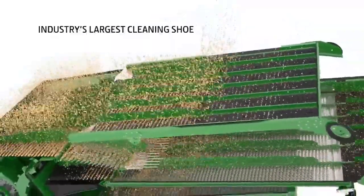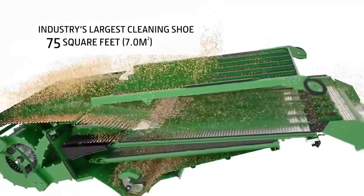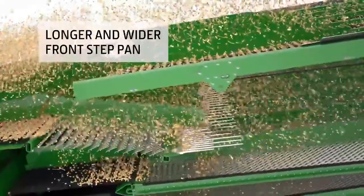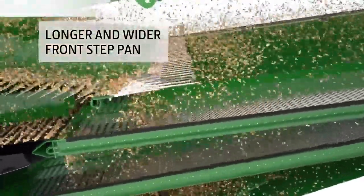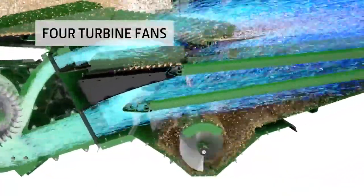To handle the crop flow from the dual separator, we designed the industry's largest cleaning shoe with a remarkable 75 square feet of cleaning area. We also designed the shoe augers with a longer and wider front step pan to begin separation before the crop reaches the front chaffer. And four turbine fans increase the airflow across the full width of the shoe, helping ensure cleaner grain, pass after pass.